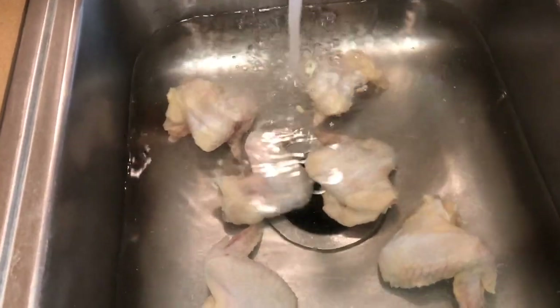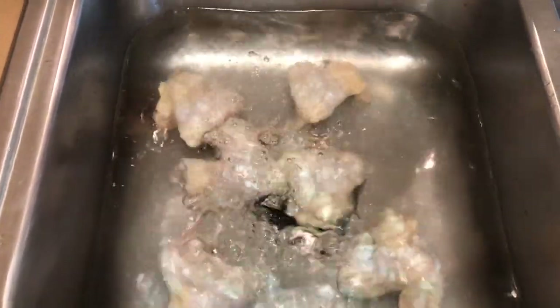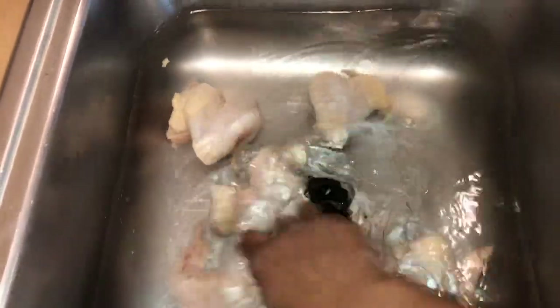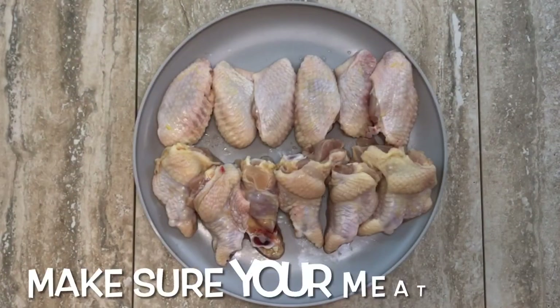I clean my chicken by putting it in the sink and letting it sit for about 20 to 30 minutes — just long enough for me to do other things. Make sure you're always cleaning your chicken. Comment below if you do or if you don't clean your chicken — I need to know!